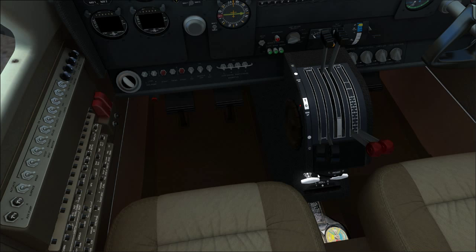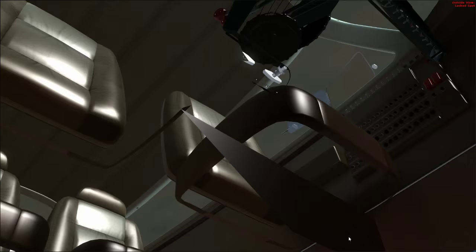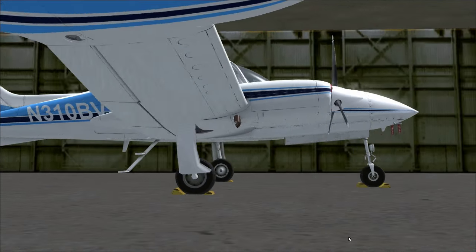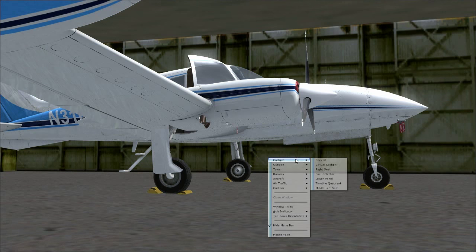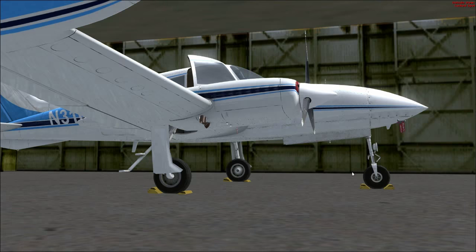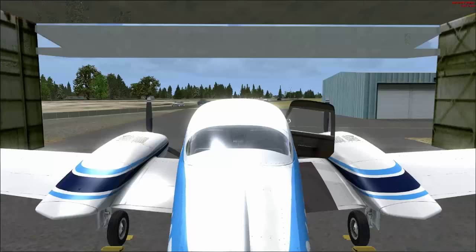Now we have the cowl flaps. Like on the 172, the engine can get hot and we need a way to cool it — so we have cowl flaps we can open up. However, on the Cessna 310 the cowl flaps are internal, so you can't see them in the exterior view.